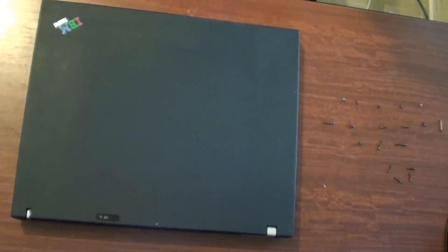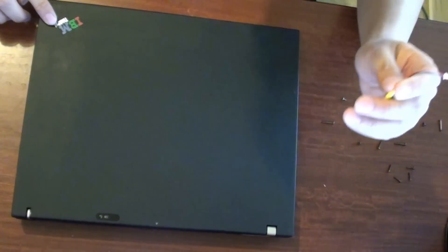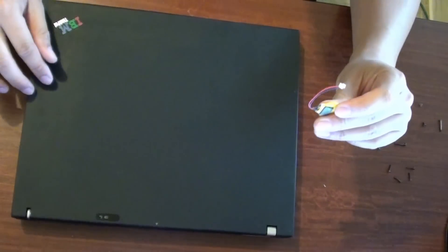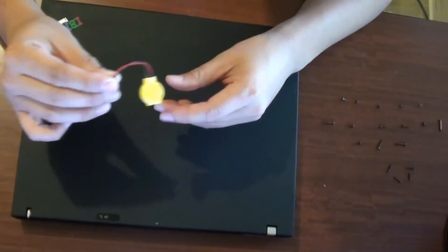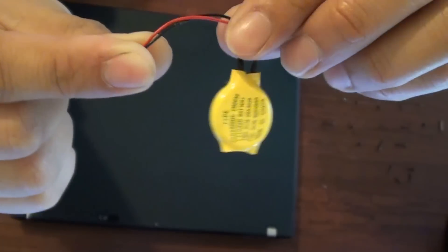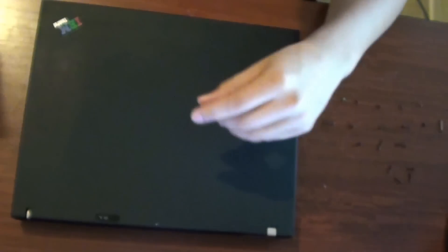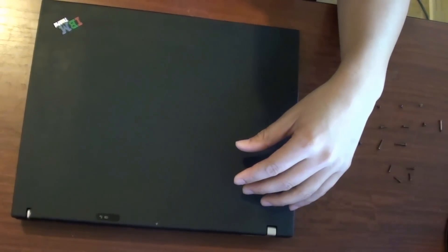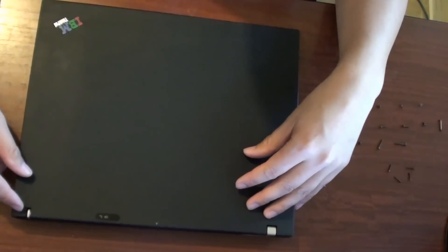How to replace the BIOS battery on the IBM ThinkPad laptop, models T41, T42, T43, and similar models. This battery here is the BIOS battery for the laptops. If your battery is running low, when you start the computer you'll probably see a time and date error.